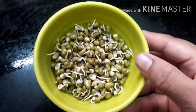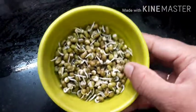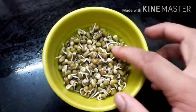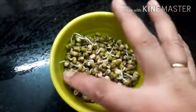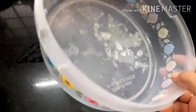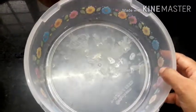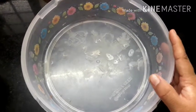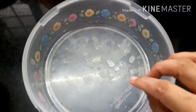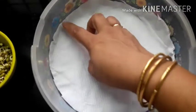I am going to take a small pot. I will use a plastic bath right now. I will use a tissue paper.